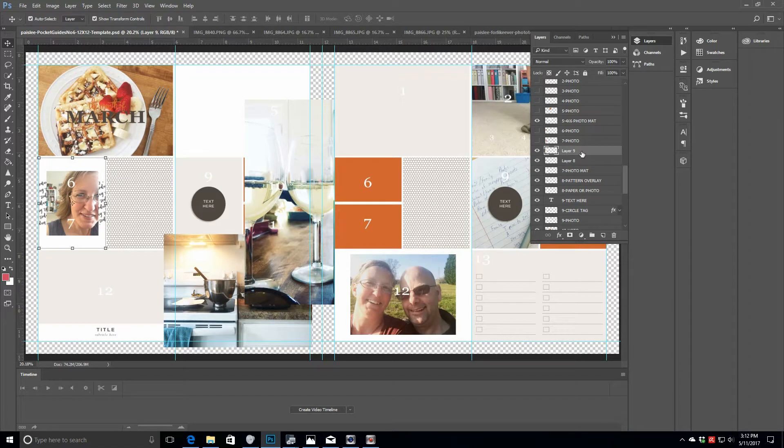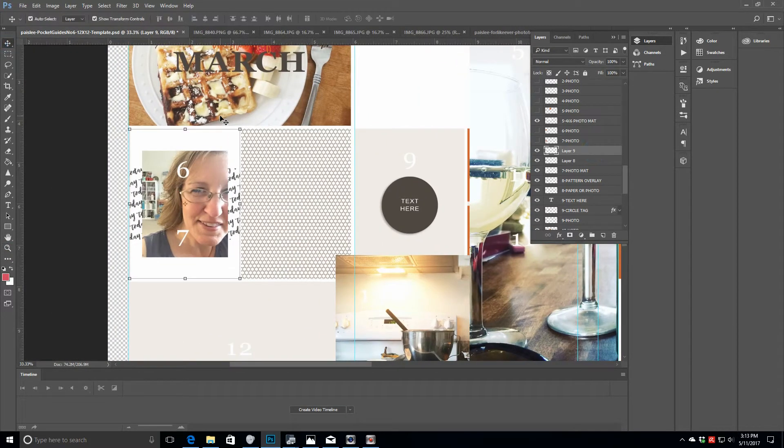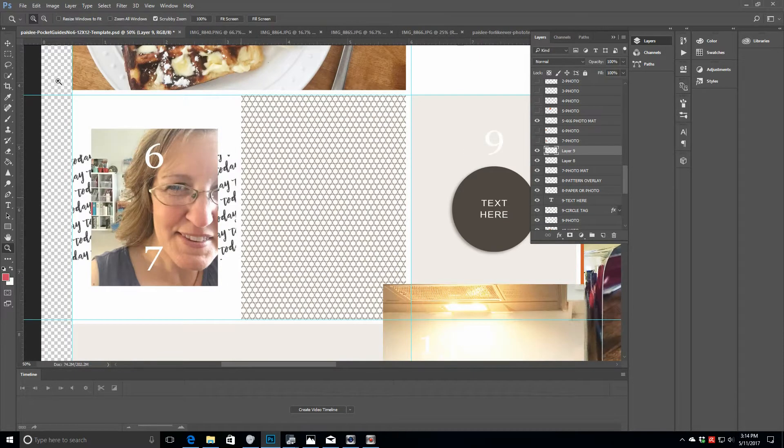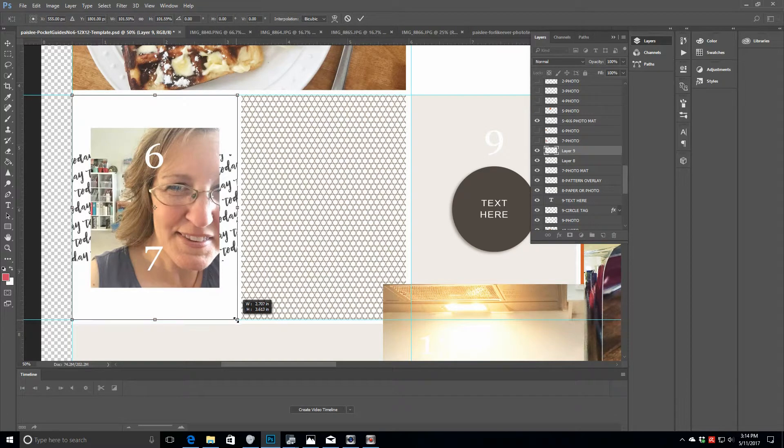Continuing with placing my photos — you can see I brought in one of the elements that's actually a frame from the For Like Ever kit. That's the digital kit I'm using for journaling cards. I'm sizing that Polaroid-style frame — it has a little bit of text across it — over top of the photo itself. I really liked the words on the sides, I thought that was kind of fun.